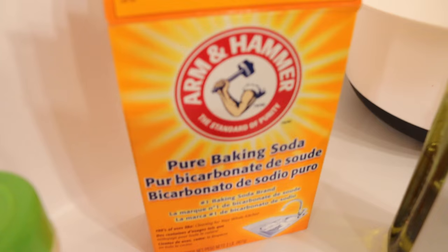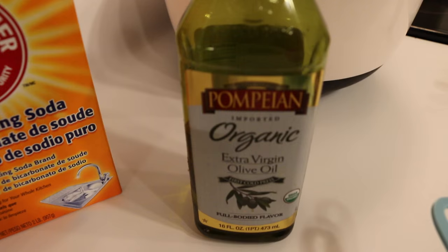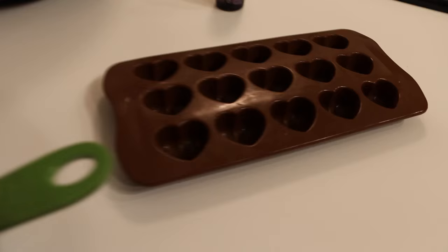To make your amazing bath bombs you're going to need: baking soda, citric acid, cornstarch, olive oil, assorted measuring cups, silicone molds, and essential oils.